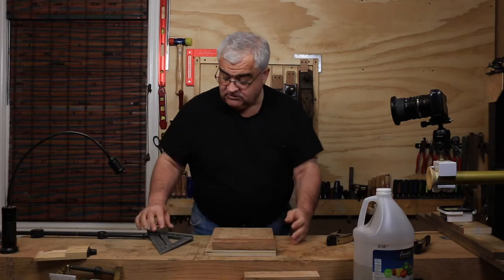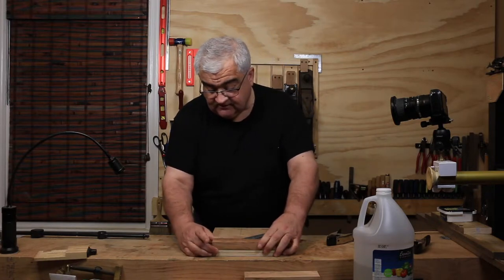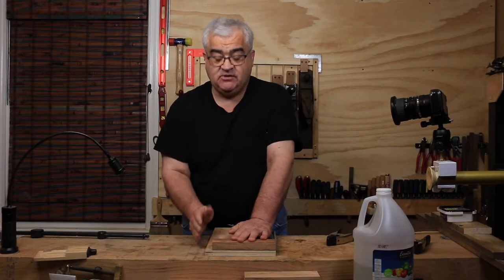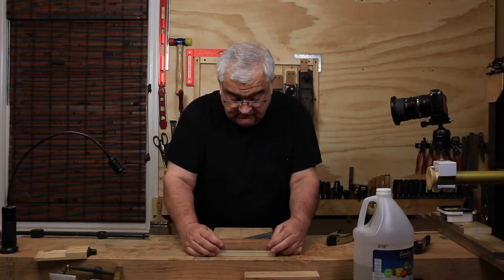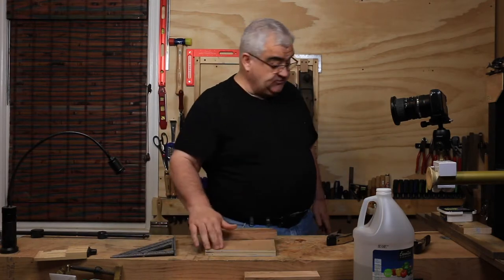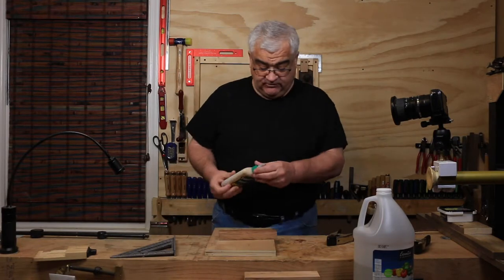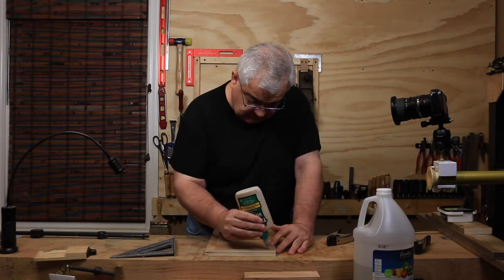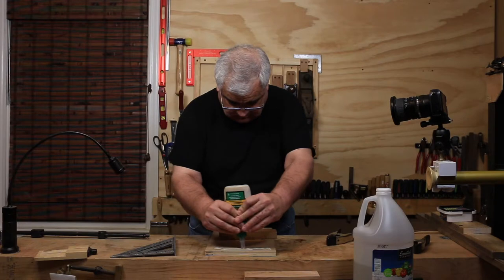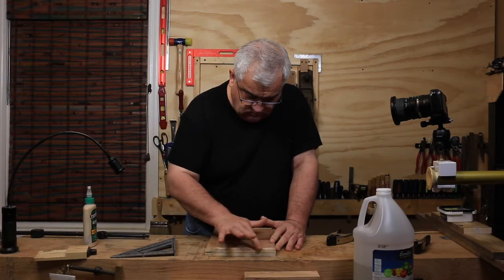Getting the fence square is a bit more important, because I'm going to put a miter slot in this thing. I'm putting it flush on the sides and leaving it about three-quarters of an inch shy of the near edge — that's where I'll do rough sawing so the saw can go right past the fence without hitting it. It looks like we're flush all the way around, so I can just glue that right there.